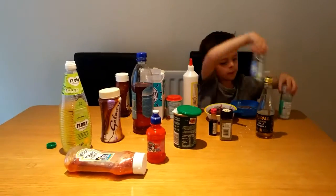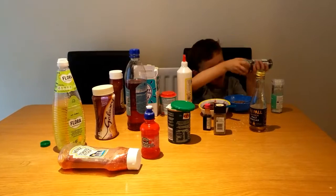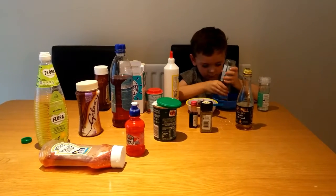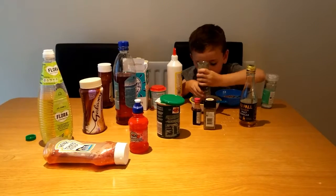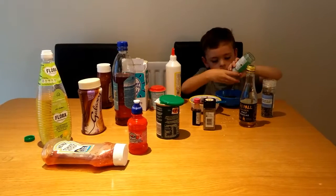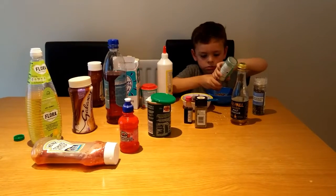I've got some of this - I'm going to put some in the good, some in the bad. Some pepper and some salt.